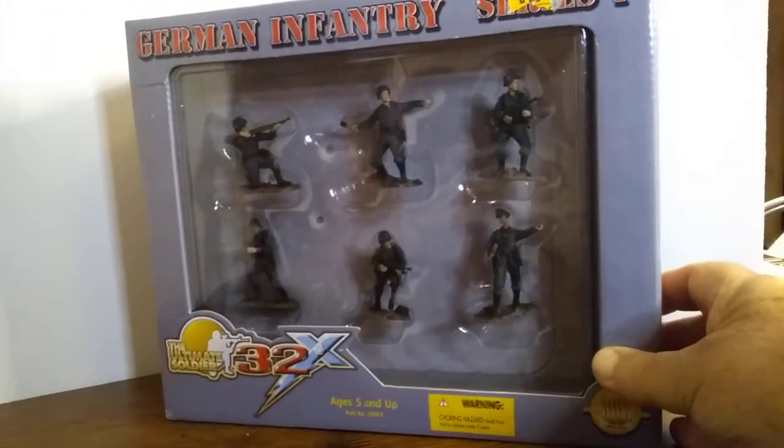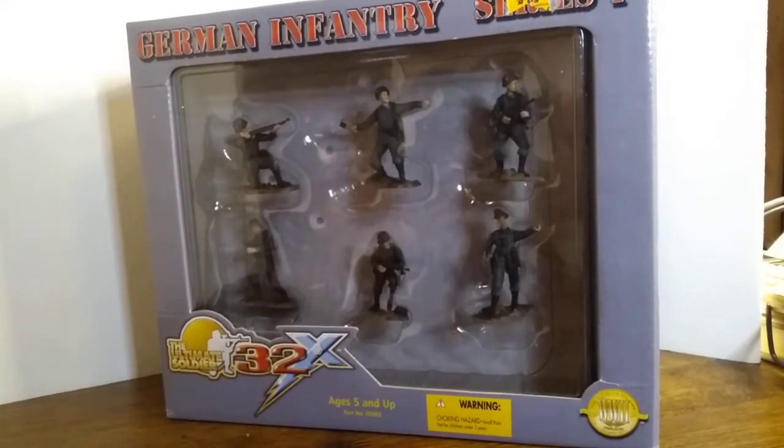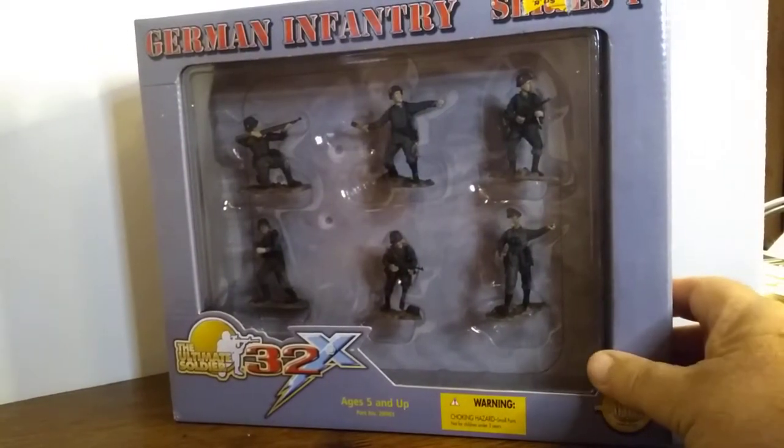The figures I'm showing you here today I bought at Toys R Us, and these particular boxed ones I bought off of eBay. The ones I originally bought in the store I had taken out of the package and they're now in storage, but I wanted to show you the packaged ones instead of the loose ones.